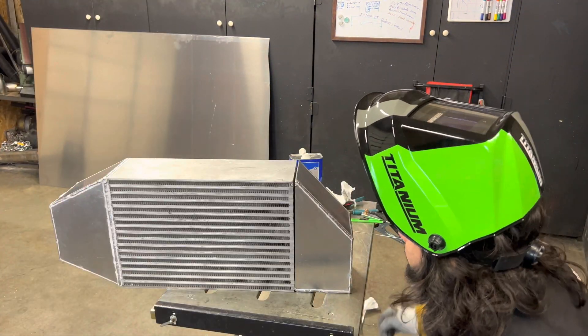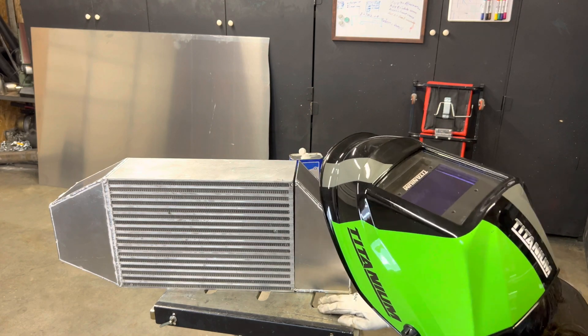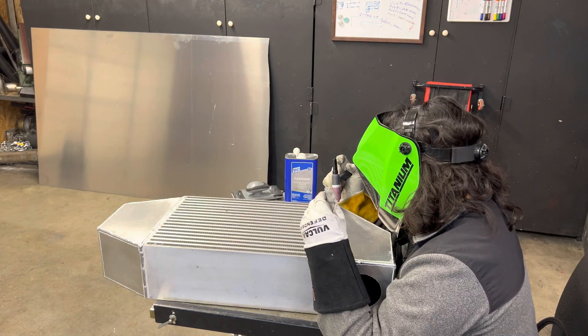I just got the other end tank fully welded up, so now I'm going to break it off, drill the hole for the outlet, and then go ahead and weld it onto the core.